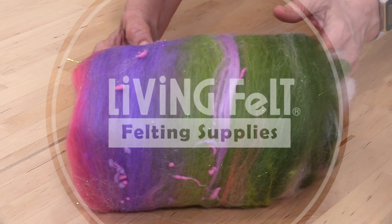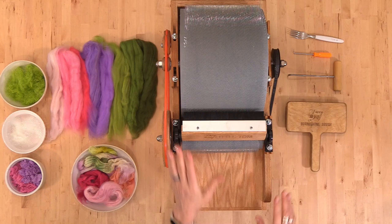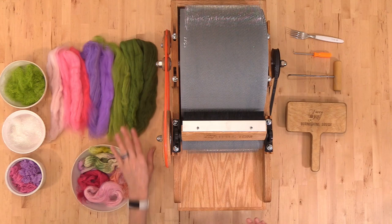This is our Fancy Kitty motorized Little Tom. We have some basic tools including our cleaning tools, fine 19.5 micron merino tops, and some lovely luster fibers to choose from as well.